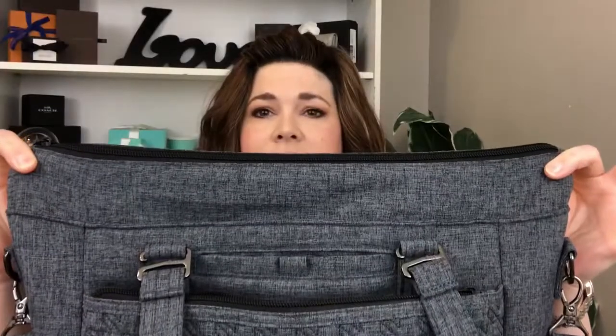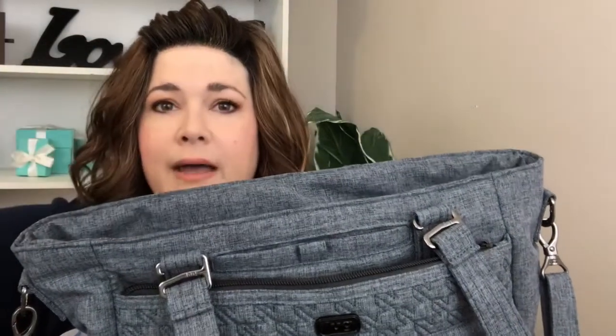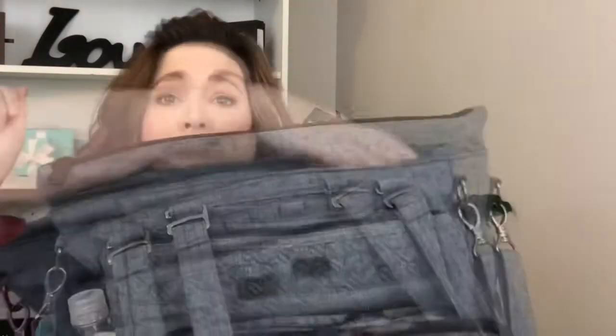The top zips up and actually extends — it has a seam where the zipper normally sits, but if you have something tall you can extend that zipper up, which really helped out for fitting more stuff in there. That's like a good inch and a half of extra space.